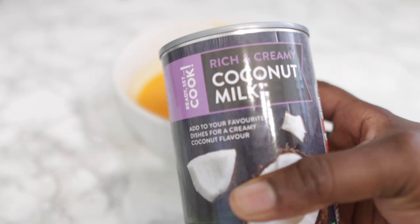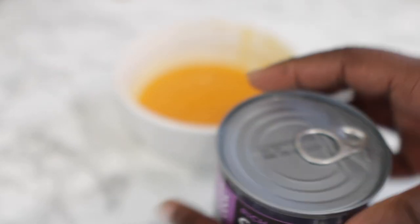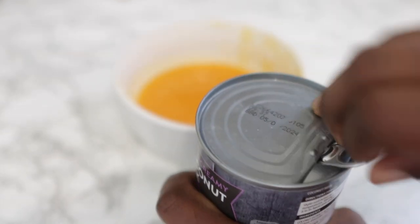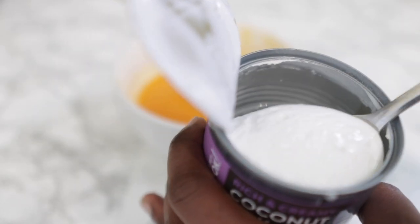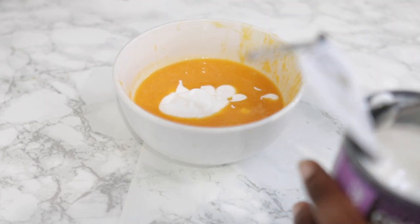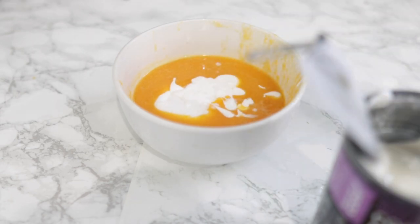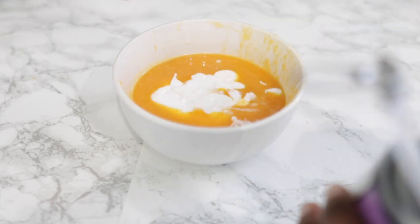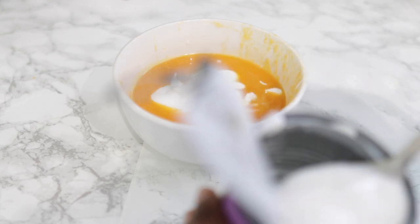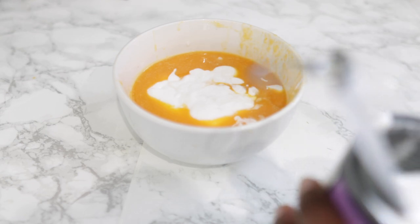Our next ingredient will be some coconut milk. I suggest using the creamy, full-fat version — some are reduced fat and more liquid in consistency, but the full-fat one is much creamier, just like you can see here. You don't need the water from the coconut milk, just the actual creamy part. Scoop out the coconut milk and get rid of the water. Coconut milk is high in lauric acid, which helps to stimulate hair growth, and it's also high in protein, which gives our hair strength and prevents breakage and hair loss.